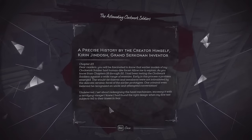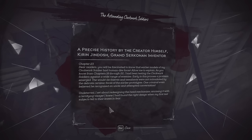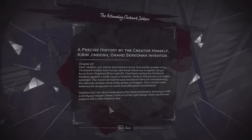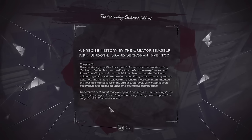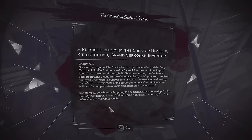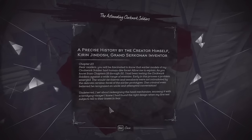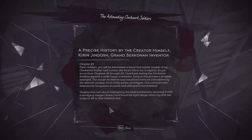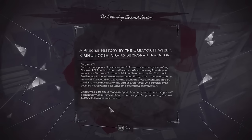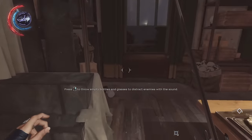The astounding clockwork soldiers. Dear readers, you will be fascinated to know that earlier models of my clockwork soldier had human-like faces. As you know from chapters 18 through 22, I've been testing the clockwork soldiers against a wide range of enemies. Early in the process, a problem emerged — the would-be thieves and assailants were not intimidated by the delicate ceramic faces of the earlier prototypes. One criminal even believed he recognized an uncle and attempted conversation. Undeterred, I set about redesigning the head mechanism, encasing it with a terrifying visage. I knew I'd found the right design when my first test subjects fell to their knees in fear.